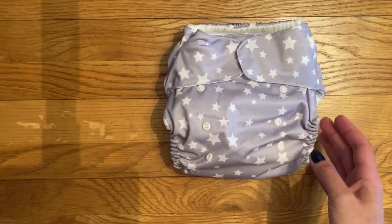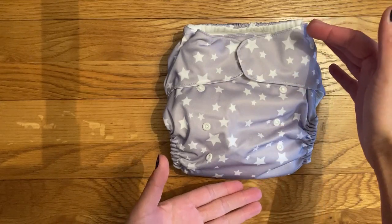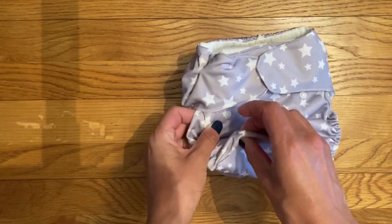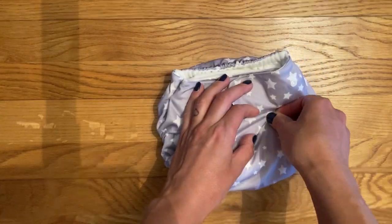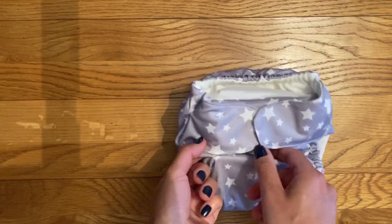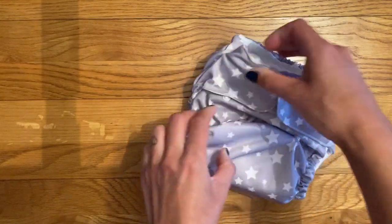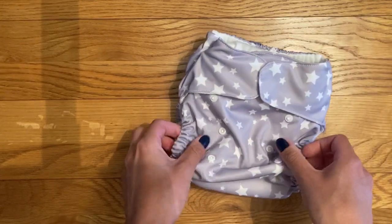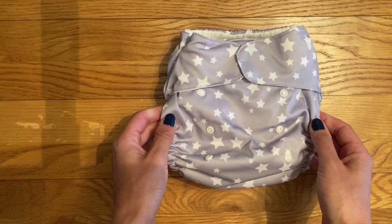I do find this is wonderfully opened up like this. It is a bit smaller than a lot of my other birth-to-potty nappies but it does go really small at the front as well. Normally I prefer my rise poppers to be in three columns because it helps hold the nappy's shape, but this one only has two. The poppers are also much smaller than I've seen on any other nappy but they seem to work okay.